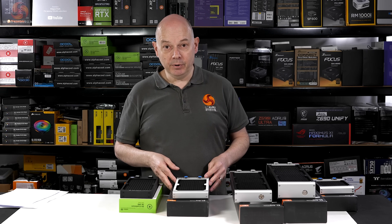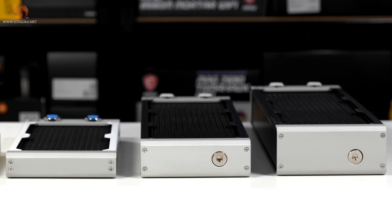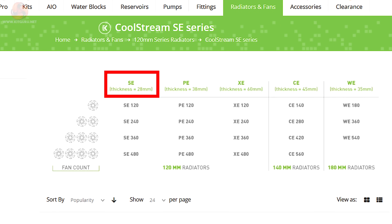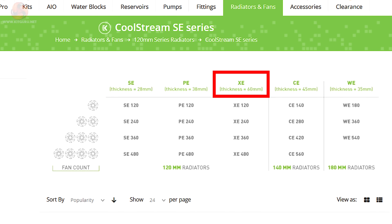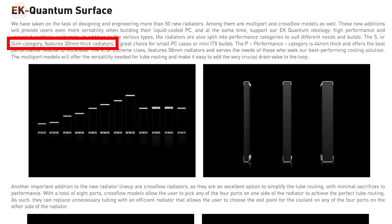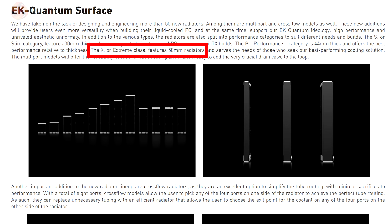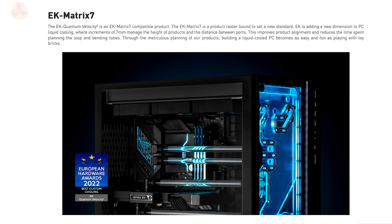Part of the explanation for the weight change is that EK still has three thicknesses of radiators, but the thicknesses have changed. The CoolStream SE or slim was 28mm thick, the PE 38mm, and the XE 60mm. With Quantum Surface, the slim is now 30mm, the P or Performance is 44mm — 30 plus 2 times 7 — and the Extreme is now 58mm — 30 plus 4 times 7 — all part of the Matrix 7 system.